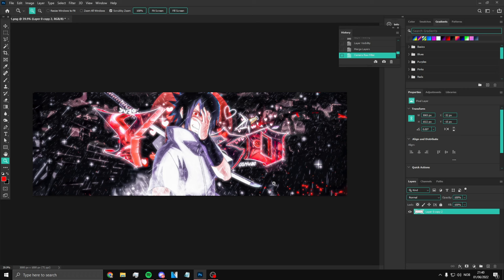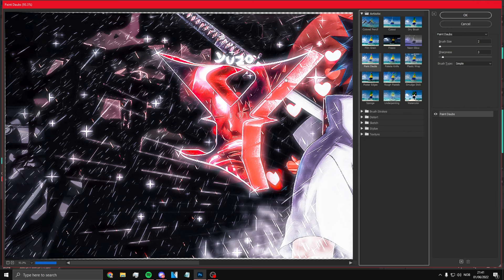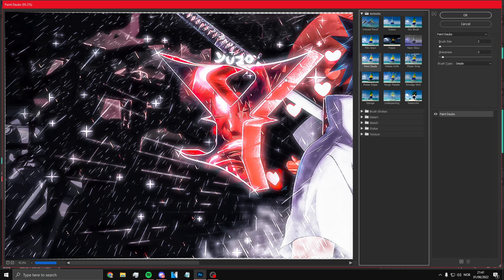And there you go — you're done with your banner CC thing. It just sharpens everything. Actually, before you're done, click Filter Gallery, then Paint Daubs, put brush size to 2 and sharpness to 3. Now you're actually done. I hope you guys enjoyed this short tutorial and found it helpful — please like the video, have a good one!